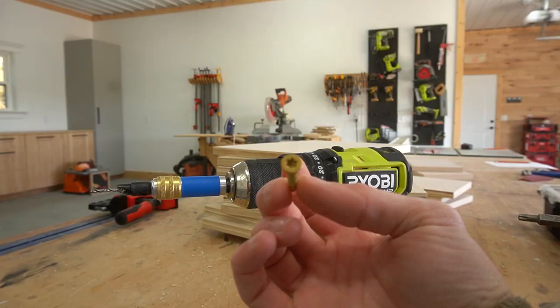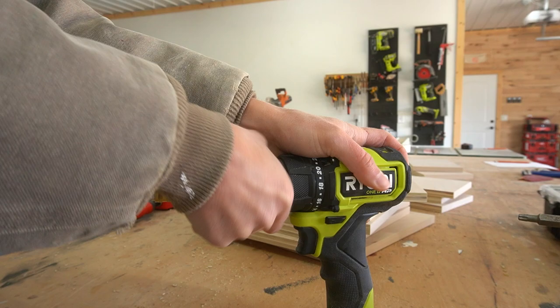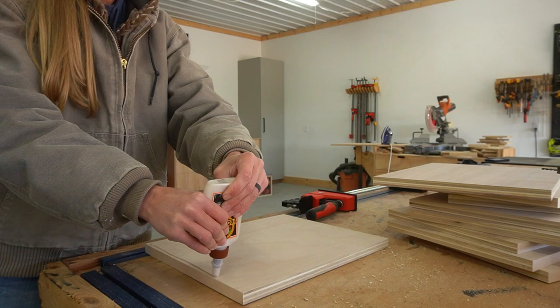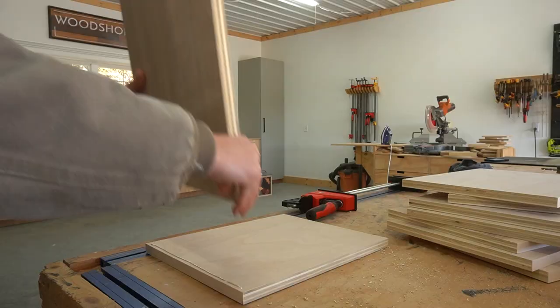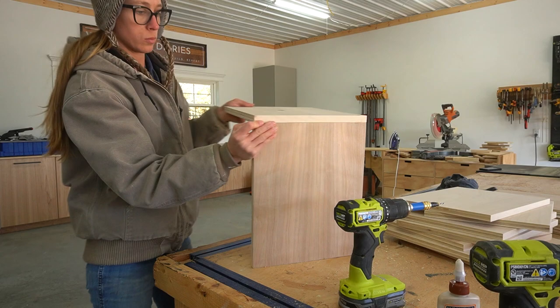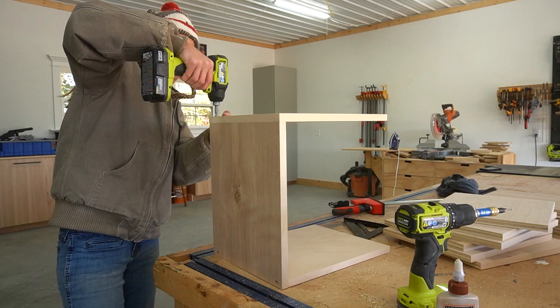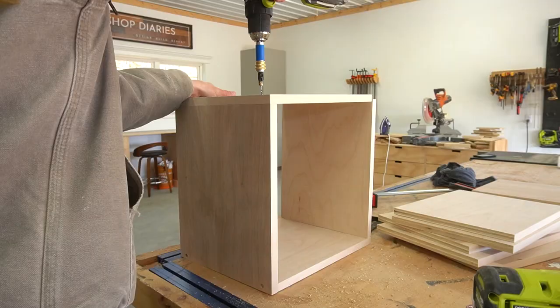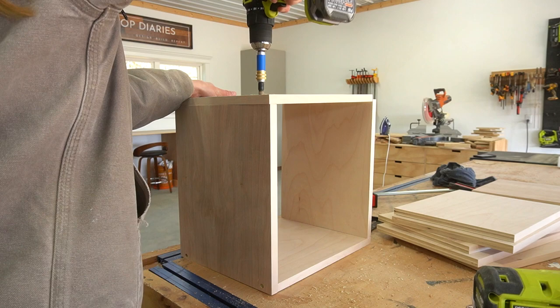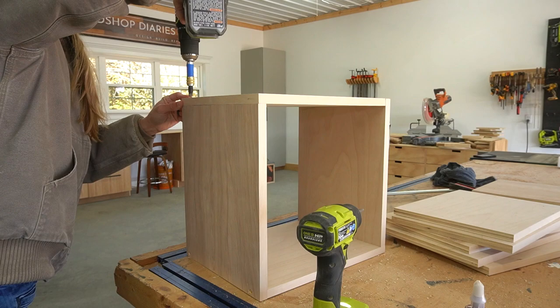I kept assembly super simple and just used screws. You could assemble this using dowels, pocket holes, half laps, whatever. I used a Kreg Quick Flip to pre-drill and countersink holes to insert the screws into. I planned to use wood glue on all the joints, but it was incredibly messy and I didn't want to deal with sanding glue squeeze-out from all the corners, especially on plywood since the veneer is so thin. So I used wood glue on the first joint, then didn't bother with it for the rest of the build. I kept a speed square handy to check periodically before driving the screws, and mostly I just eyeballed it.